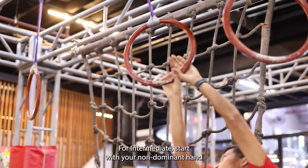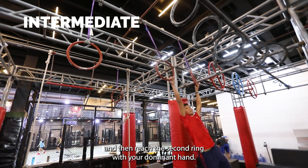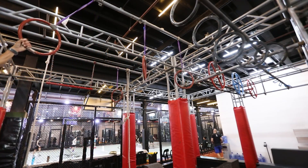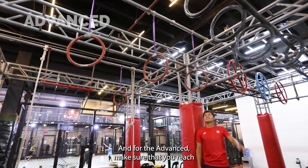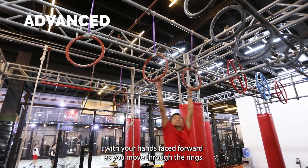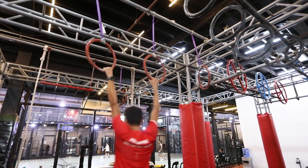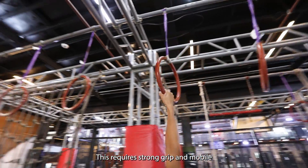For intermediate, start with your non-dominant hand and then reach the second ring with your dominant hand. Then skip rings as you traverse. And for the advanced, make sure that you reach with your hands face forward as you move to the rings. This requires strong grip and mobile shoulders.